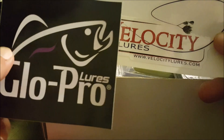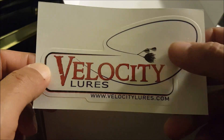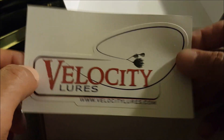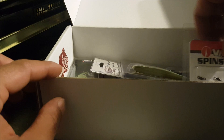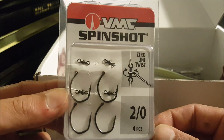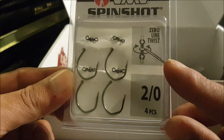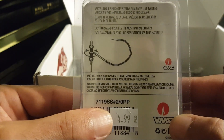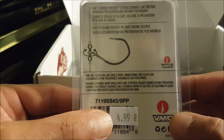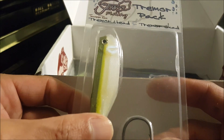Next up we have some stickers — Glow Pro and Velocity Lures. Got a picture of a spinner bait right there. Two stickers — never got that in a box before with different kinds. What else? We have the VMC Spin Shot, a four-pack of two-ought hooks, zero line twist. It just spins around on there like a swivel — pretty cool, I like that.